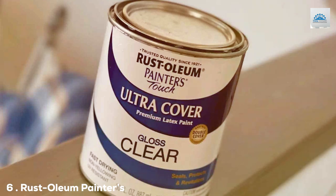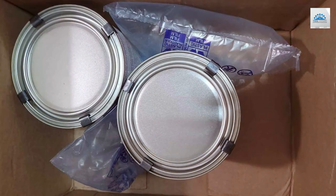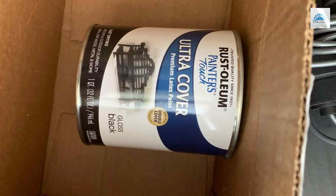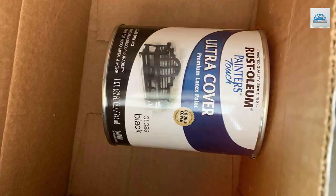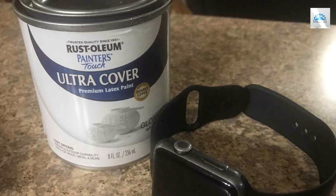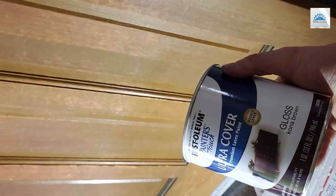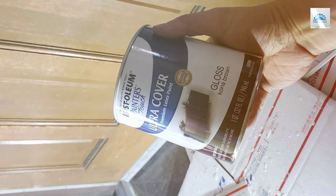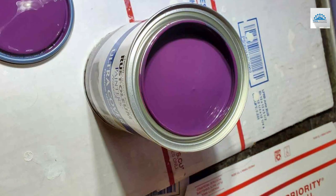Number 6: Rust-Oleum Painters Touch Latex Paint, Gloss Clear, 1 quart. Coming in at number 6 is the Rust-Oleum Painters Touch Latex Paint in Gloss Clear. This product offers a unique 2-in-1 solution, serving both as a primer and a top coat. It's water-based, which means easy application and cleanup, and it's suitable for a variety of surfaces. The durability of this paint is impressive, providing a finish that resists scratches and fading. It can be used as a primer to prepare the wood and as a final coat to give a polished look. The specifications include low odor and a non-yellowing formula, ensuring that your finish remains clear and bright over time.